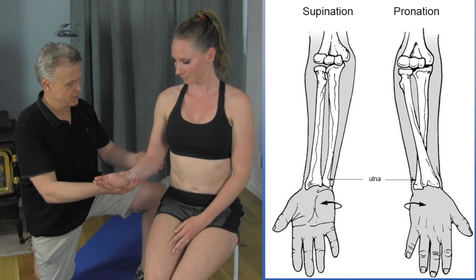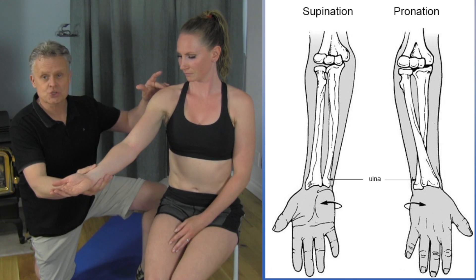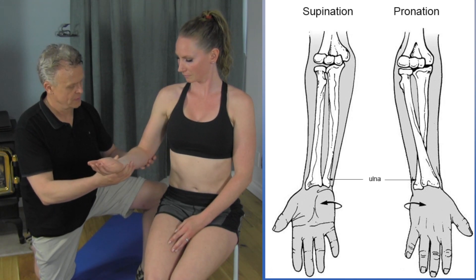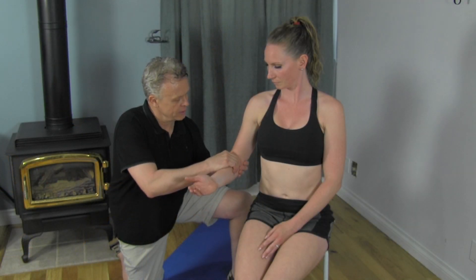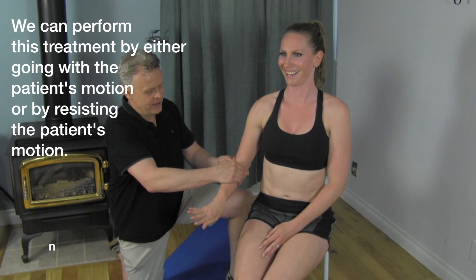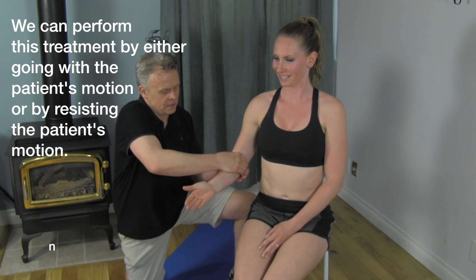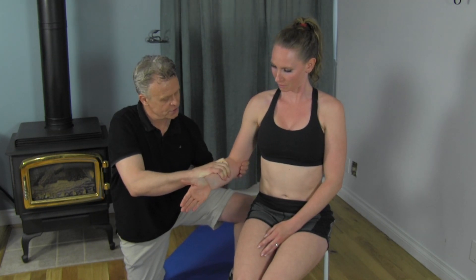I'm going to take your hand here. It's really important when you do this procedure not to straighten out the arm, because if we do that we'll be working more on the shoulder than we actually do in the elbow. So I want you to just take your hand over here. Now I'm going to go inside of the arm. Take it as far as you can into supination, then back into pronation.